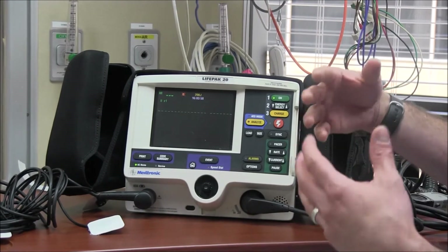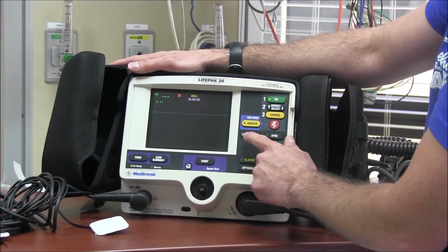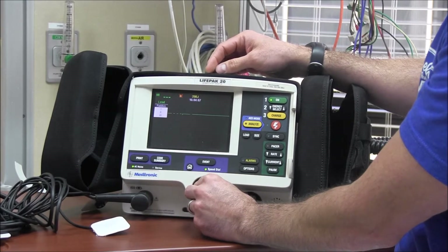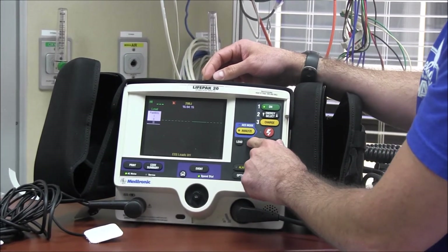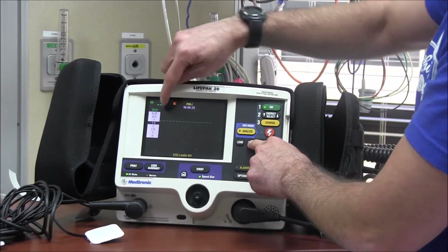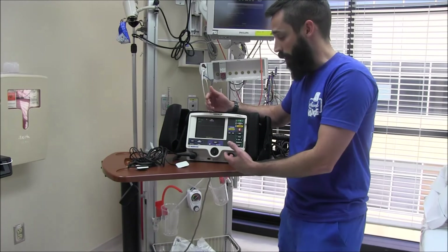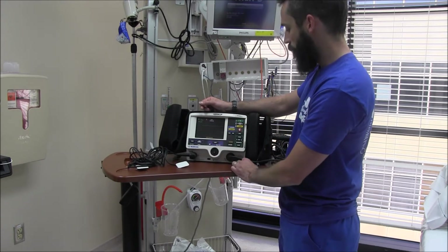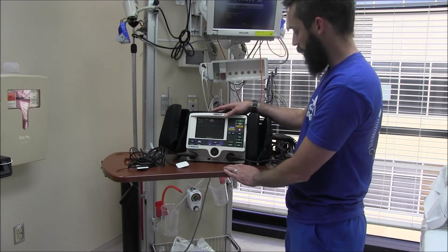If you just turn it on to prepare, get your pads on. Just like on our regular bedside monitors, you can select your leads. It defaults to lead two. Push the lead button and you can scroll between lead one, paddles, lead two, and lead three. Push home to get off any screen. You can also push size to increase the size of your ECG tracing — useful for ruling out asystole or distinguishing coarse from fine V-fib. There's also an AED function, which we don't need in our unit since we're all ACLS certified, but it is used on the floor.